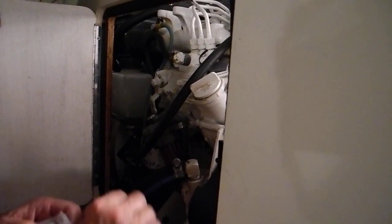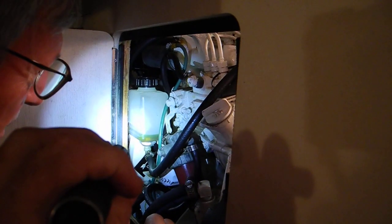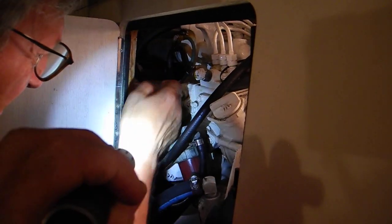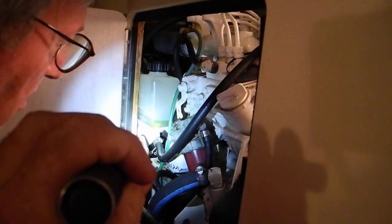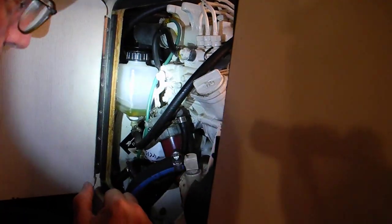Now how do you check the anti-freeze level in this engine? Tap it and see if the liquid level moves. Okay, so that's a real level — it's not a stain. So that's how you check the anti-freeze level on here.